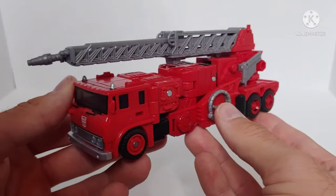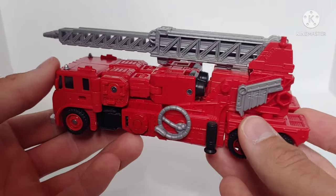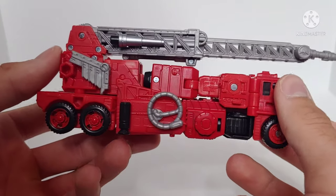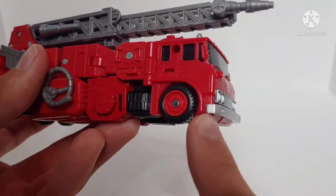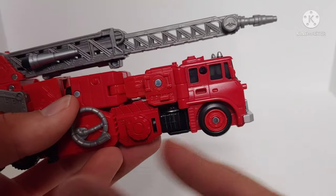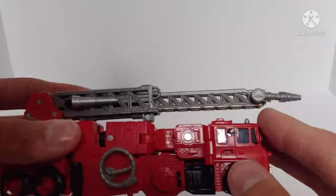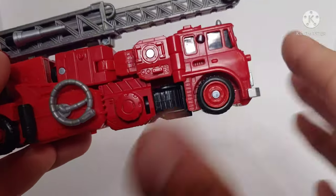Inferno looks really good in firetruck mode. This is a reuse of the Earthrise Grapple mold and they improved on it, doing a good job making a G1 Inferno. One oddity I have is that the wheel spins but the hubcap doesn't — they're pinned separately, so the tire spins independently from the hubcap. The figure rolls just fine, I just don't understand that design choice.